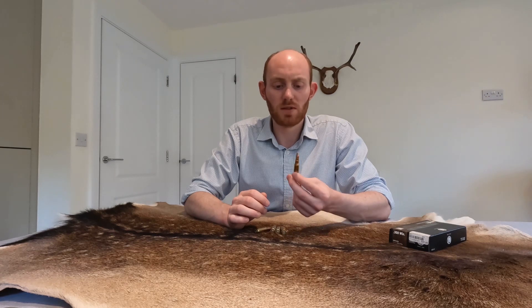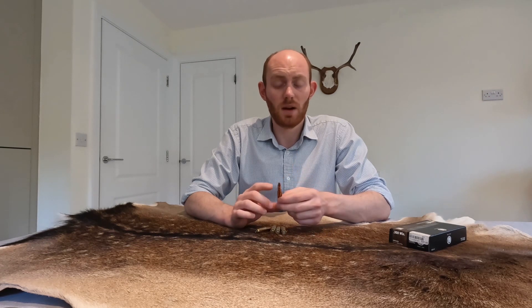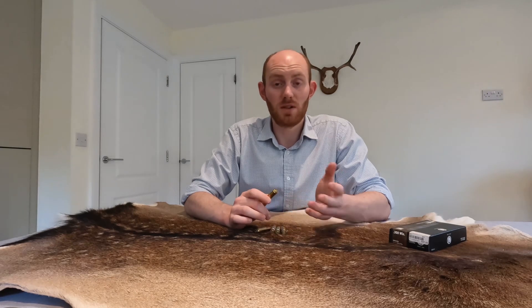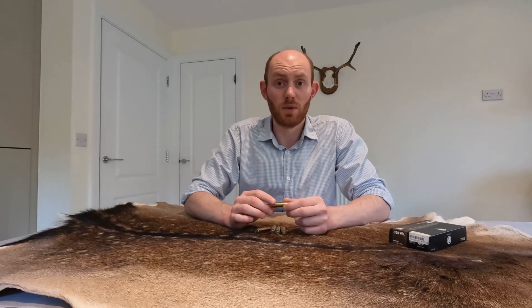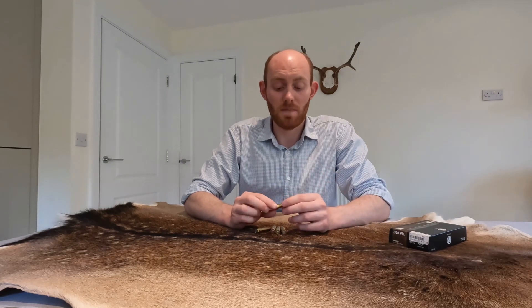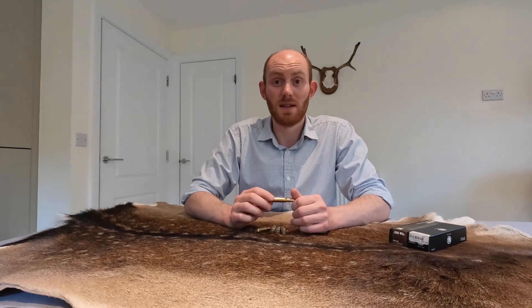So that's probably people's biggest criticism of it. At the same time, I've loaded some of these up with 110 grain bullets and I've pretty much got 243 performance from them — they're going 3000 feet per second and dropping only about three centimetres at 200 metres.